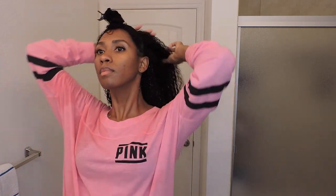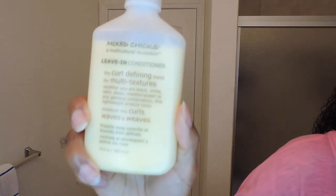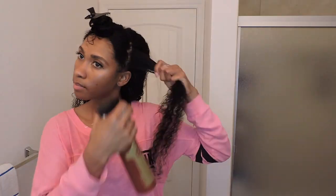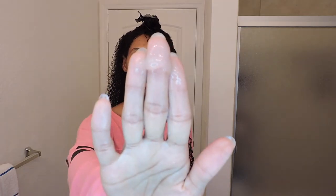Now as I get to the front half of my hair where the curls are looser, I'm going to use a lighter product. I'm using Mixed Chicks Leave-In Conditioner and continuing with As I Am's Curling Jelly. I really like Mixed Chicks Leave-In Conditioner because it's lightweight and it doesn't leave your hair feeling like you have a bunch of product buildup.